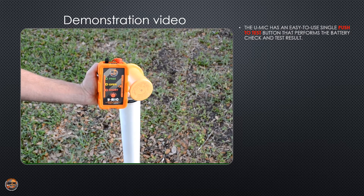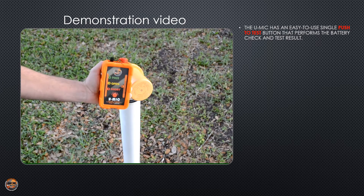Here is the UMIC Below Ground Insulation Checker from MC Miller. This device comes with two test leads and is very simple to use.